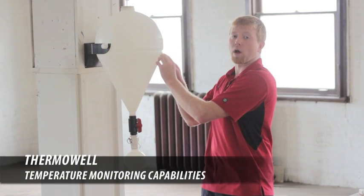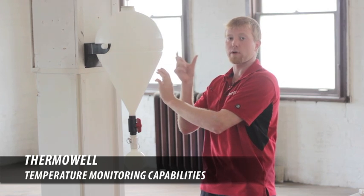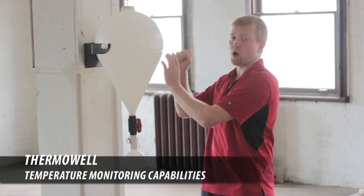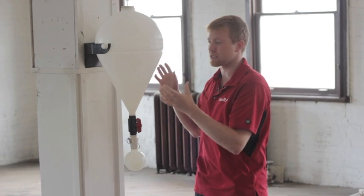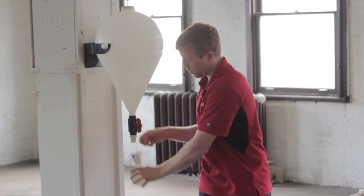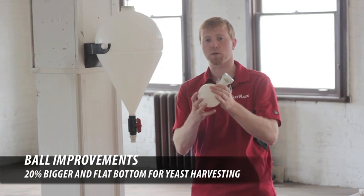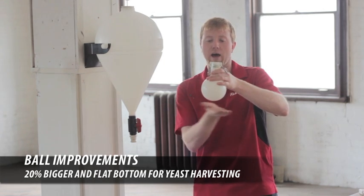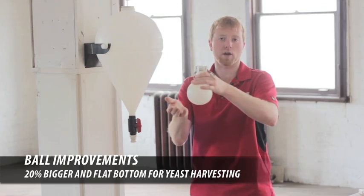Next, we're going to put a thermal well on it. There's going to be a metal extrusion permanently in the mold — it'll go in about three inches. We'll be able to stick a thermometer or temperature gauge on it so we can always know what the temperature is inside the vessel. Lastly, we're going to make some improvements to the ball — we're going to increase the size by 20% and we're also going to have a flat bottom on it. This way we can cap it, put it in the fridge, and reuse the yeast in a week or so.